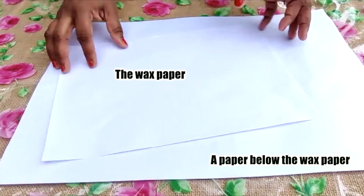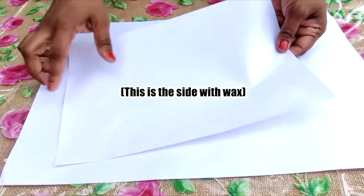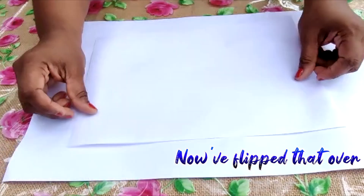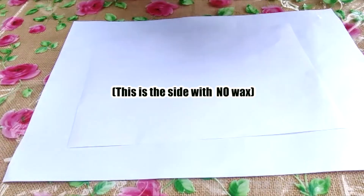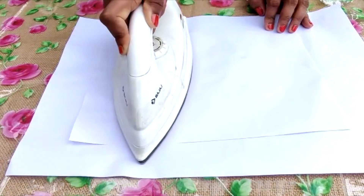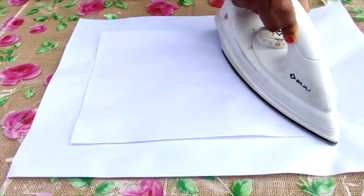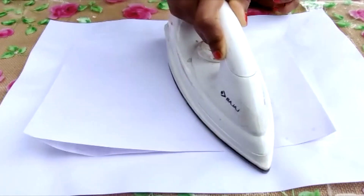Moving on to the next part: we've put one paper below the wax paper we made, and the side with wax we're going to flip over so the wax is facing the paper below. Then we're putting one extra paper on top of the wax paper and simply ironing it.